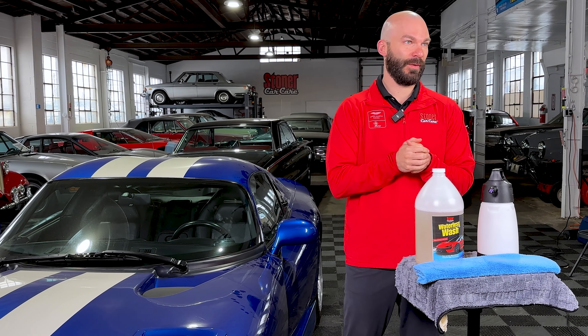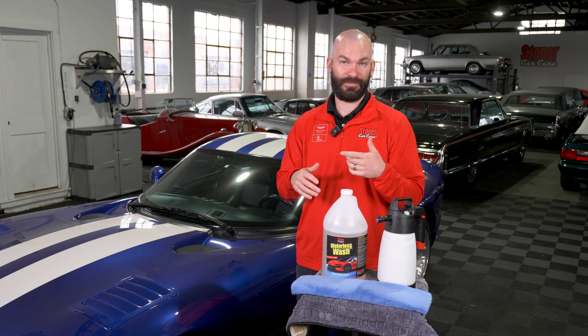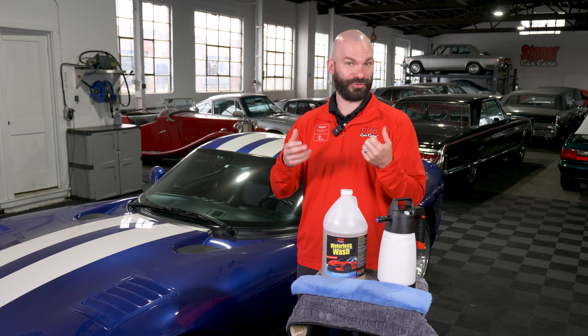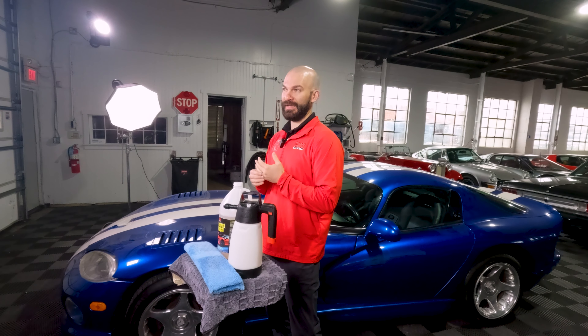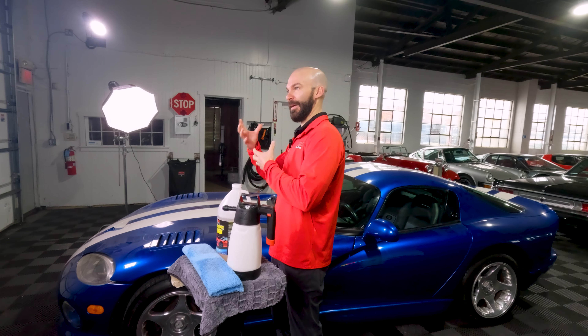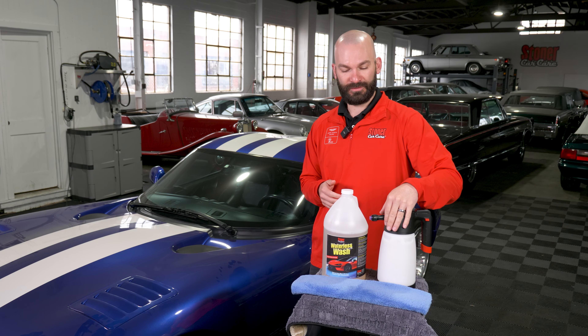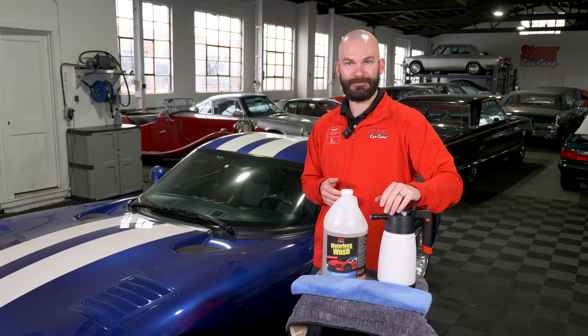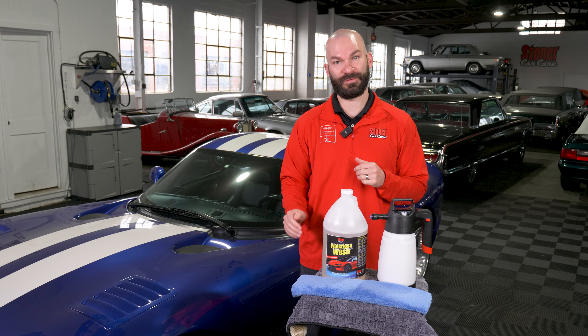For today's demonstration, we're going to show you how it's used most of the time for the pro market. We have our gallon bottle — this will be available in the gallon, a pail, and trigger bottles as well. One of the things we recommend is getting a good amount of product on the surface to help encapsulate that little bit of dirt on your car. We're going to use our favorite IK sprayer and some high pile microfiber towels to properly do this waterless job.